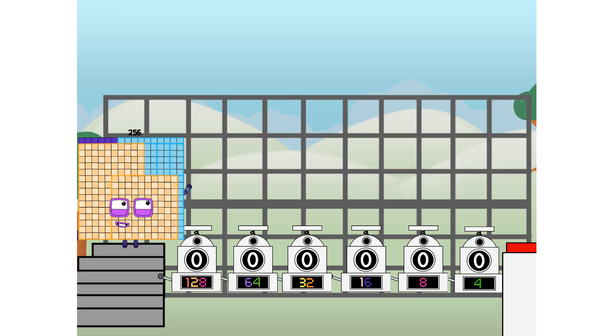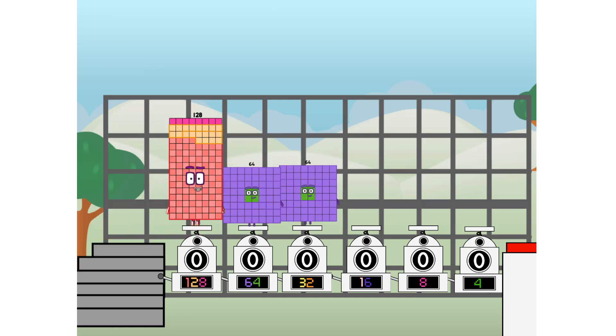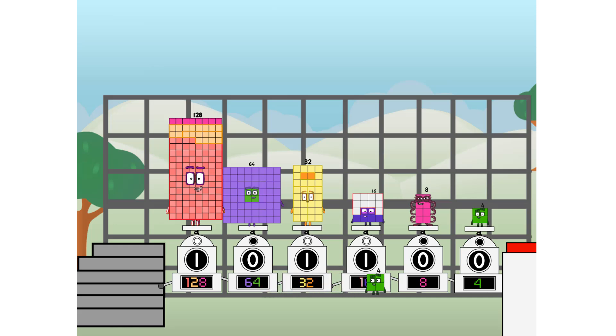Using the power of doubles to send any number flying. First, I split in two: 128, and 64, and 32, and 16, and 8, and 4, and one more to press the big red button. Then you choose who's going up: one of me, and none of me, and one of me, and one of me, and one of me, and none of me, and one of me, and one of me. And fire!